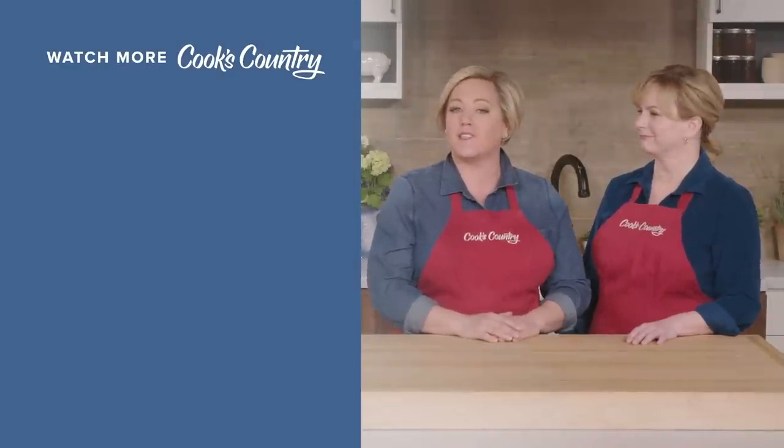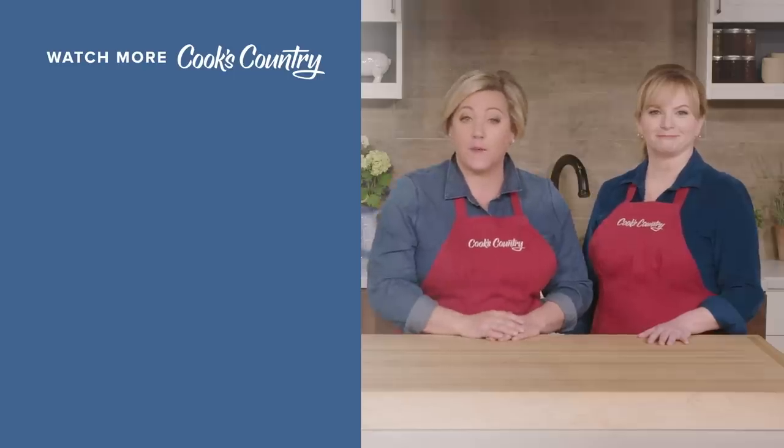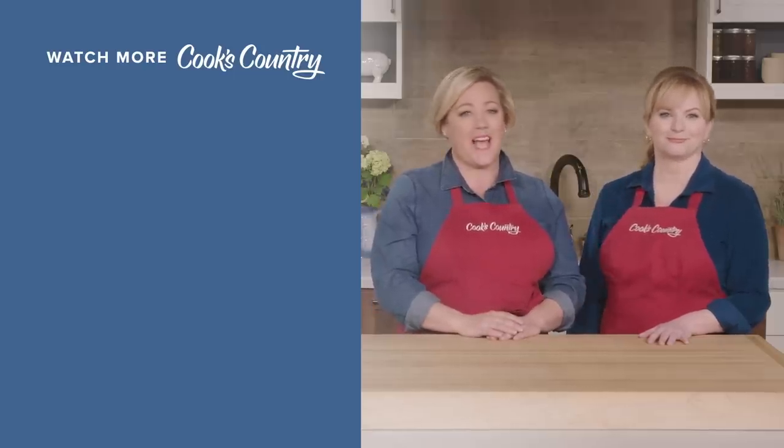Thanks for watching Cook's Country from America's Test Kitchen. Leave a comment and let us know which recipes you're excited to make, or just say hi. You can find links to today's recipes and reviews in the video description. Don't forget to subscribe to our channel. See you later, alligator.